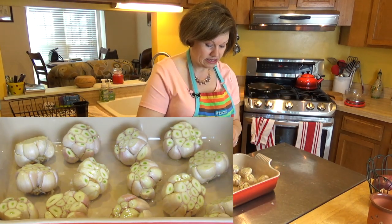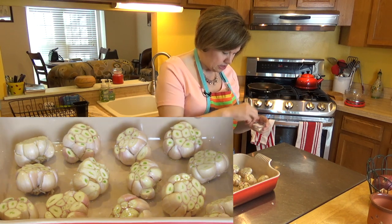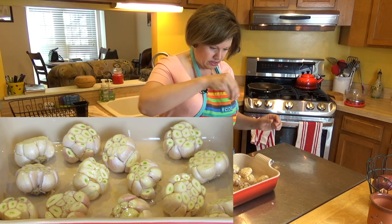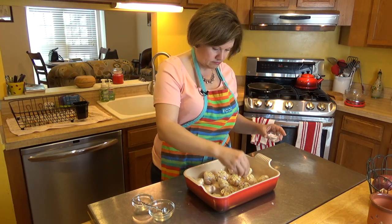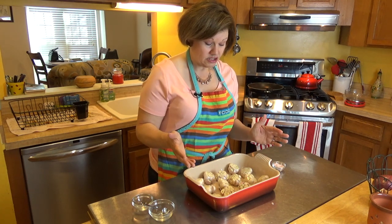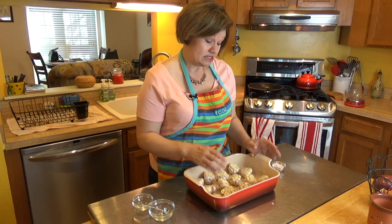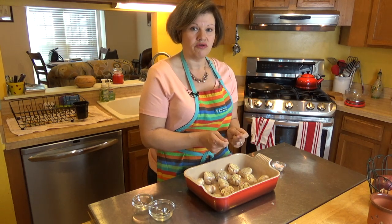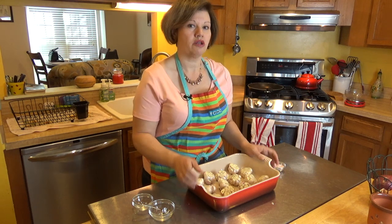Now I'm going to season it with Himalayan salt — you can also use sea salt or kosher salt, whichever you prefer. Just a little bit; I don't want to over-salt them. This is going into the oven for 45 minutes. What dictates how long your garlic stays in is how old it is and its size — older or larger garlic may need more time. For caramelization I'd add another 15–20 minutes beyond the initial 45, but watch it closely.